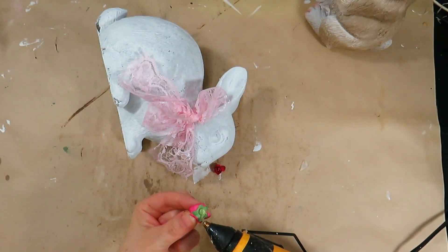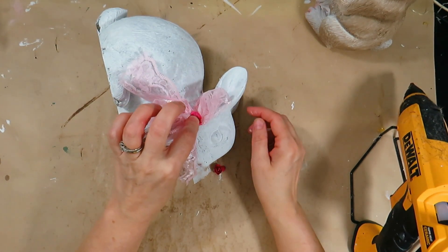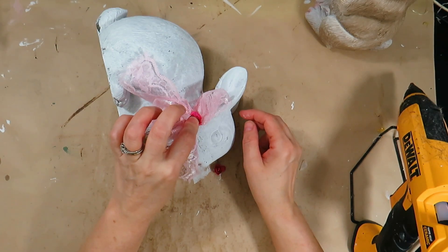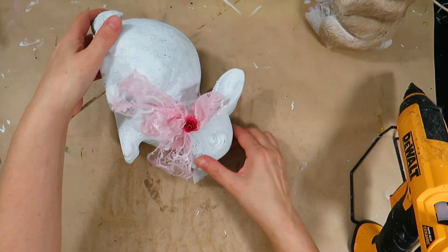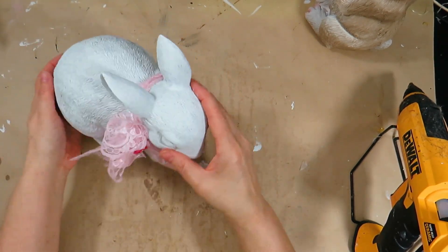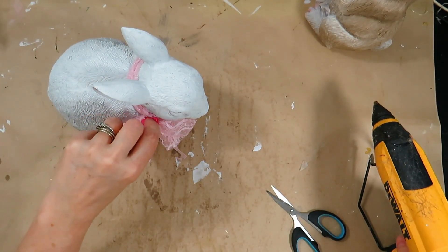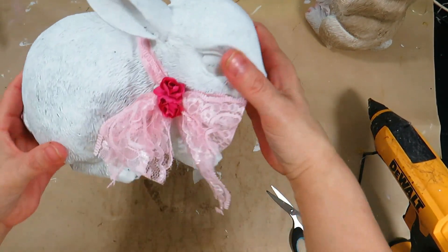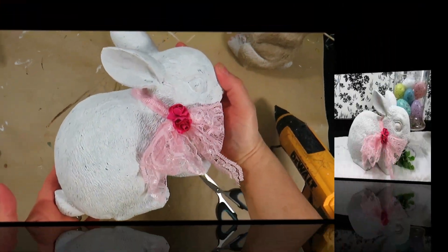To finish this quick and easy DIY I glued two little dark pink flowers on the bow — and that was it for this DIY. I love the simple elegant look. Sometimes less is more and it's going to look beautiful on my coffee table. Let me know in the comments what you think.